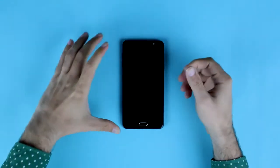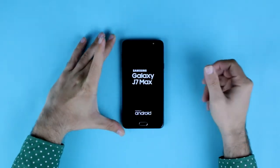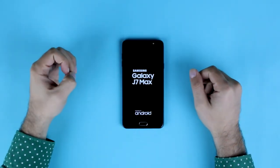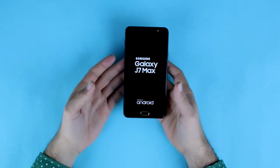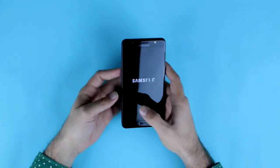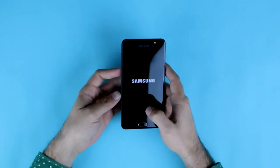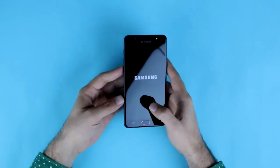Welcome viewers to a new series at Telemart called Phone Reviews. Today we have the Samsung J7 Max. A little brief about this phone: according to Samsung, it is a new entrant into the mid-range and mid-tier market, and because Samsung has a whole variety of phones, the J series lies somewhere in between.